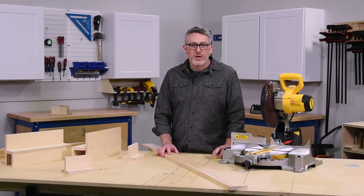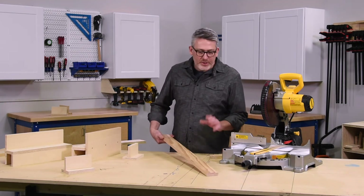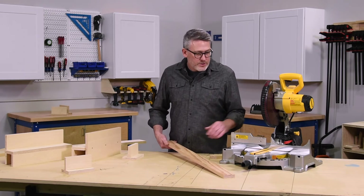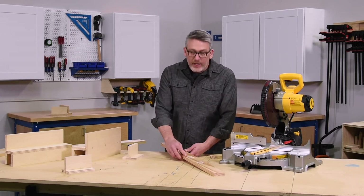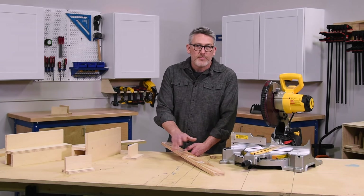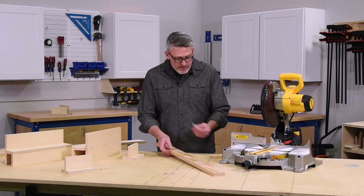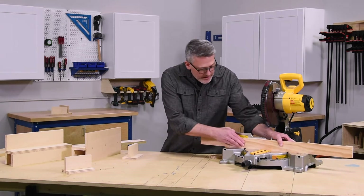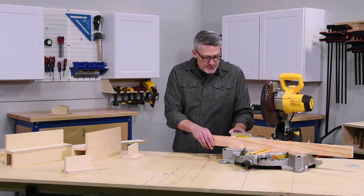Another type of support I want to talk about is an auxiliary fence. This is a simple piece of wood or plywood that you have around your shop that you can add to the back of your saw fence. You do that by applying a high-quality carpet tape — this one in particular is a woven fiber tape, which I've found has really the best adhesive. You remove the protective layer and then apply it to the back of your saw; it's got a really solid grip to it.